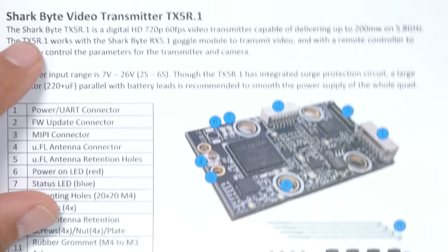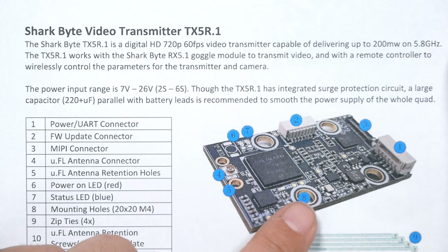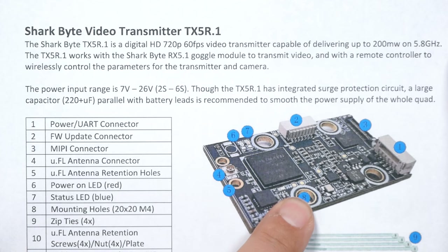The other option is the TX5-R.1, their new racing video transmitter. It has 20mm M3 mounting with gummies and outputs 200mW. The big difference with the TX5-R.1 is that it also has a smart audio connection. We'll go over how to wire and set that up, though it won't be on the video transmitter used in this particular build.